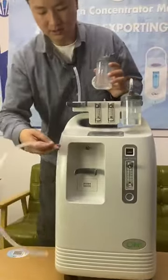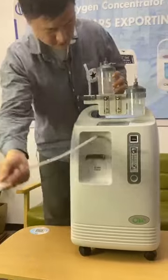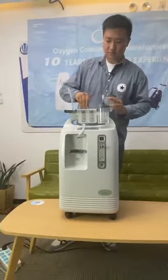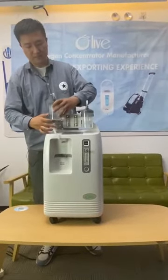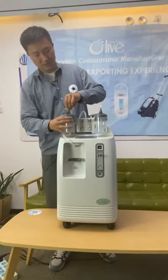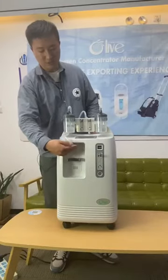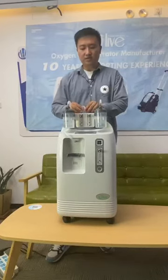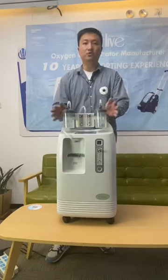Start connecting from the outlet all the way to the device on top. Then place the humidifier bottle on top and connect it to the device. From the output of the OLV-10S oxygen concentrator, it comes to the device and is separated into two outputs.